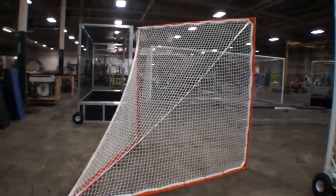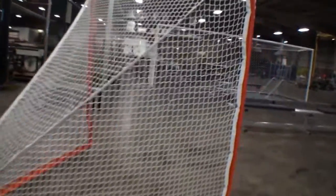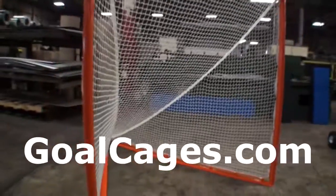Of course the net and the goal meets all NCAA standards and U.S. lacrosse standards, etc.